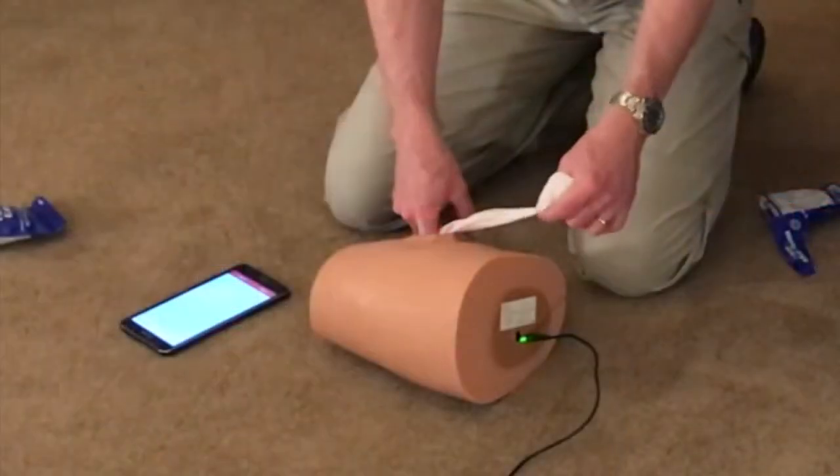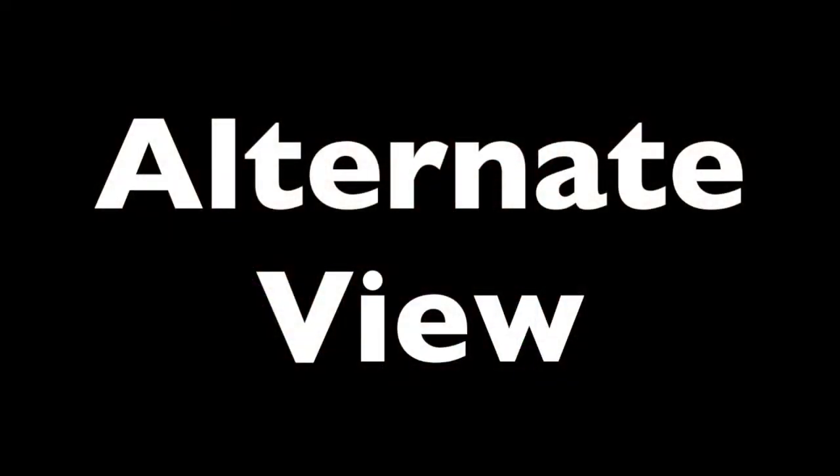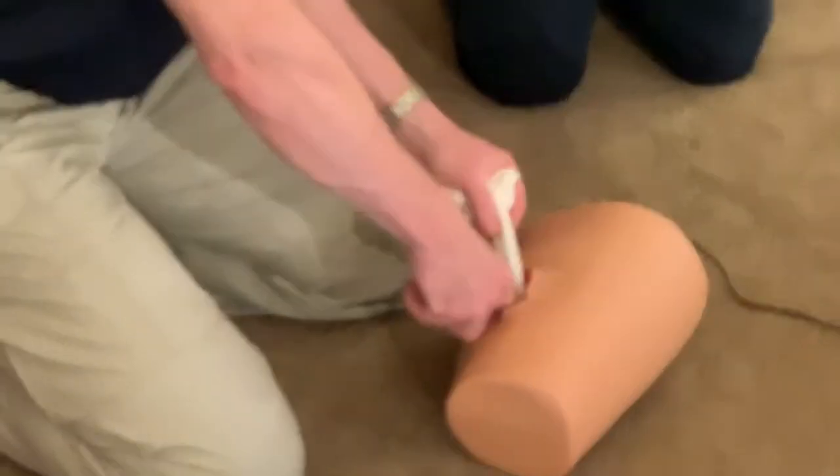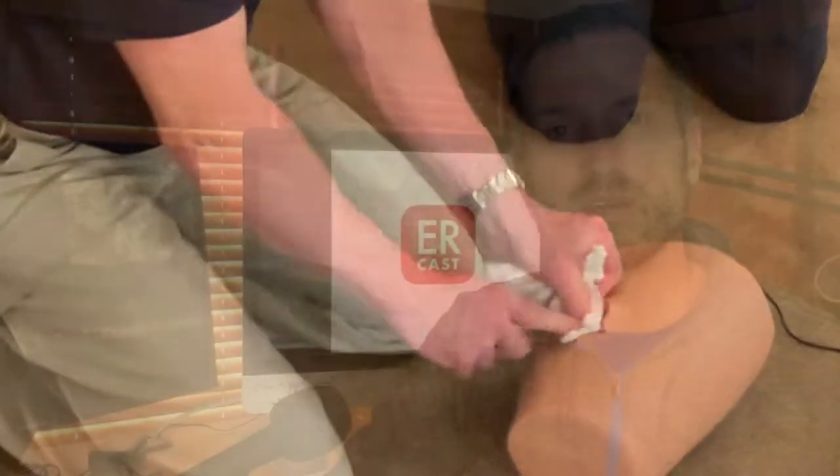Next, start feeding into the wound. One hand packs, one hand feeds. Extend out about six or eight inches and then feed it to yourself. As soon as your finger comes out, you push that in, then a similar length and push it in, and then feed and push it in. You're almost always in the wound, and that keeps pressure.